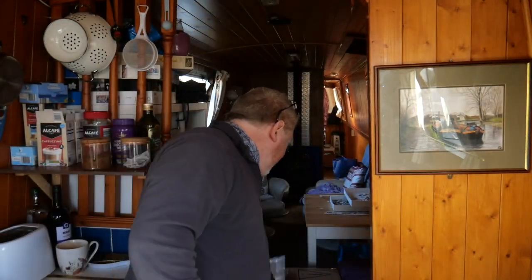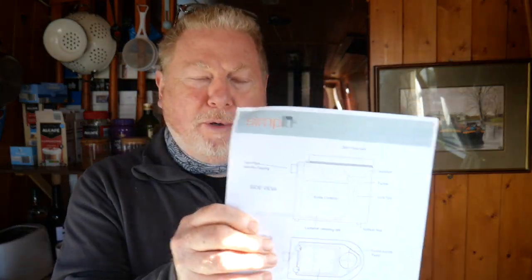The Simploo has arrived and here it is down in a box. I've opened it and got the instructions out - they're quite simple instructions that tell you all about it.